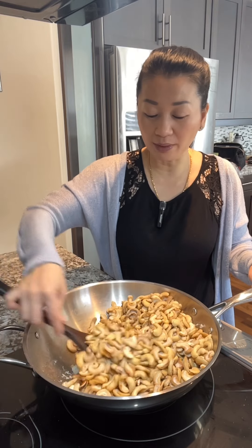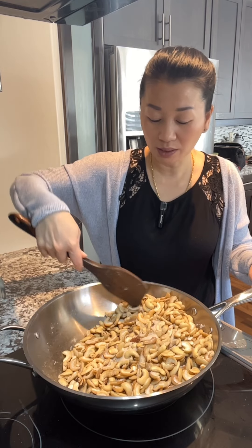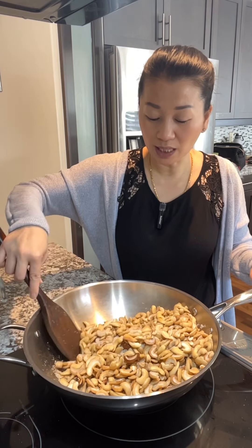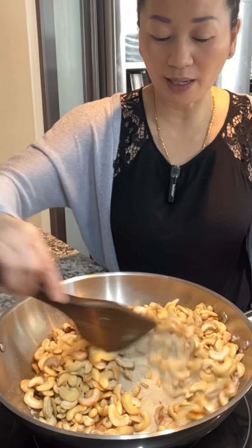I'm not eating it, but it's not good. I can't eat it. I don't want to eat it well.